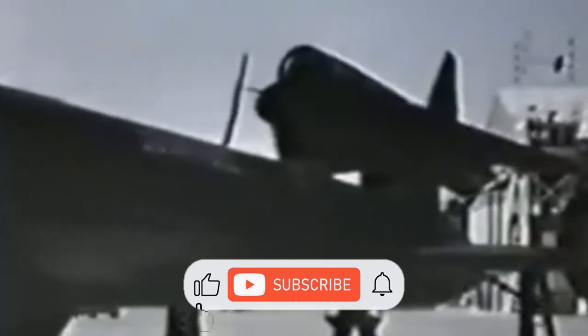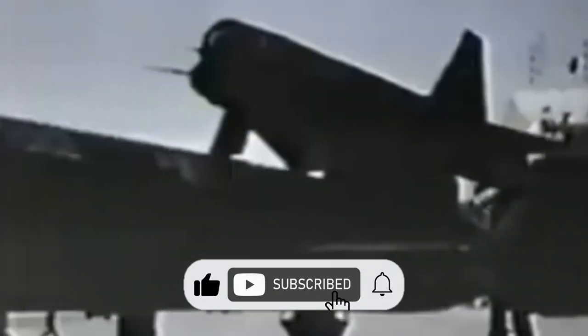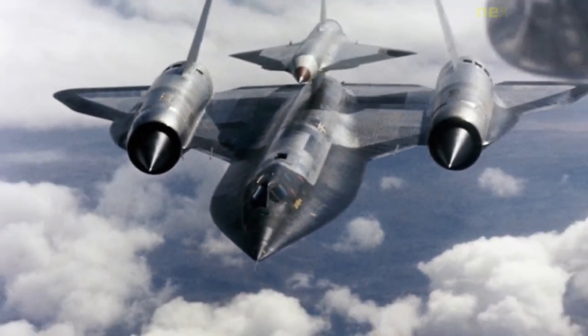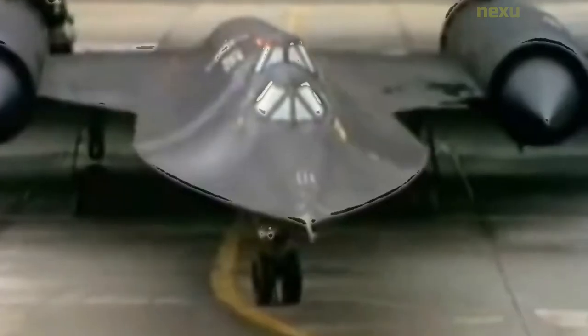The Lockheed D-21 is an American supersonic reconnaissance drone. The D-21 was initially designed to be launched from the back of an M-21 carrier aircraft, a variant of the Lockheed A-12. The drone had a maximum speed in excess of Mach 3.3 at an operational altitude of 90,000 feet. Originally known by the Lockheed designation Q-12, the drone was intended for reconnaissance deep into enemy airspace.